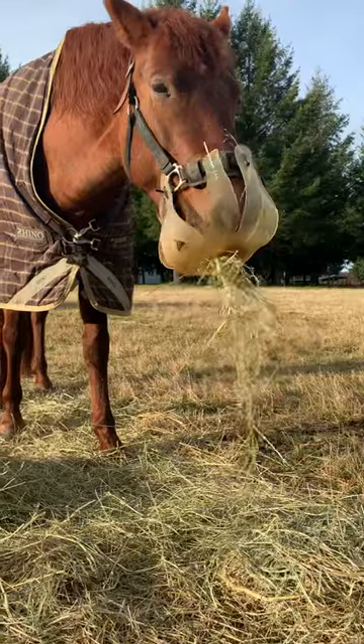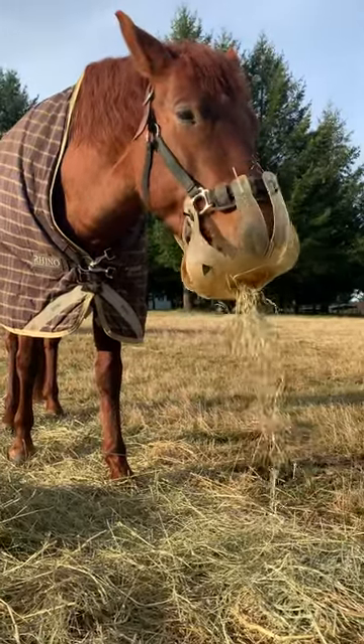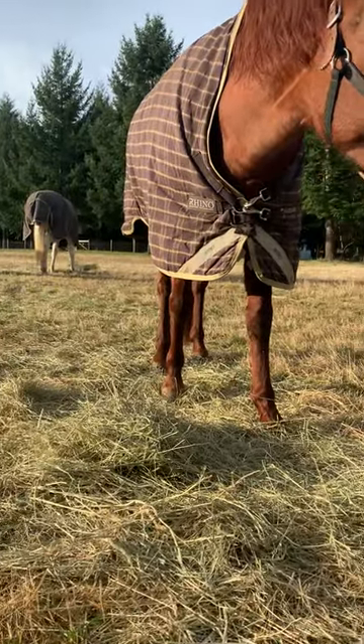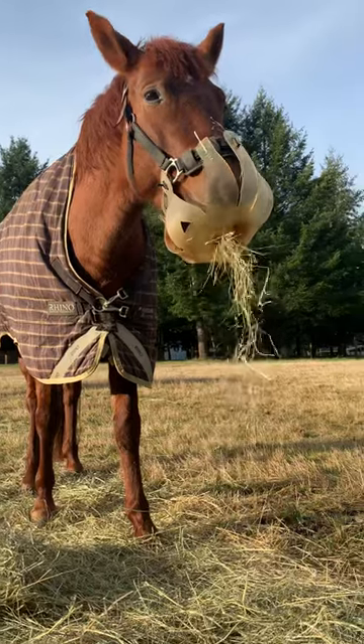Cedar is quite happy and comfortable. It's just going to slow her down a lot so that her pasture mate Norman over there can get a fair chance at the hay piles and she won't totally gorge and pig out.